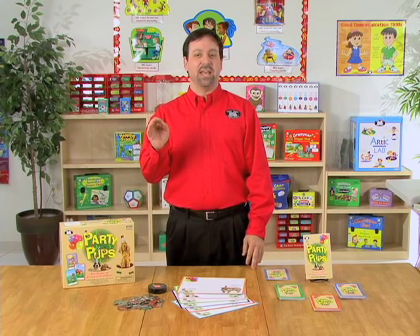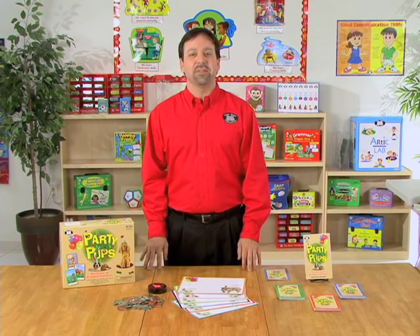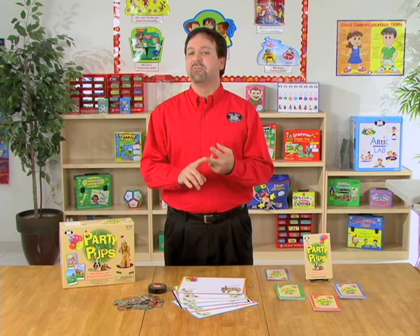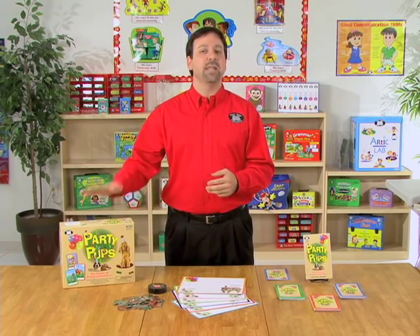Party Pups is a preposition game for children pre-K to fifth grade, and we're going to learn 24 prepositions including above, before, under, and many more.